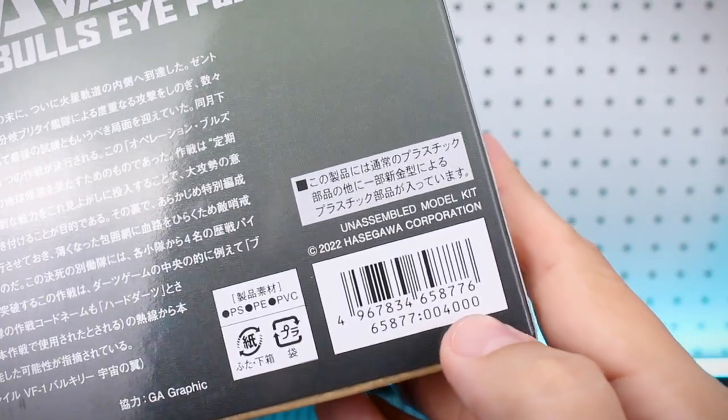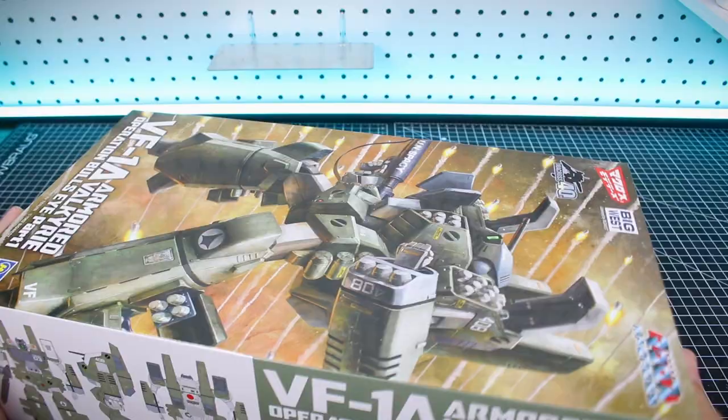4000 yen is the recommended price right there at the bottom of the barcode. And with that, let's go ahead and get the box open.